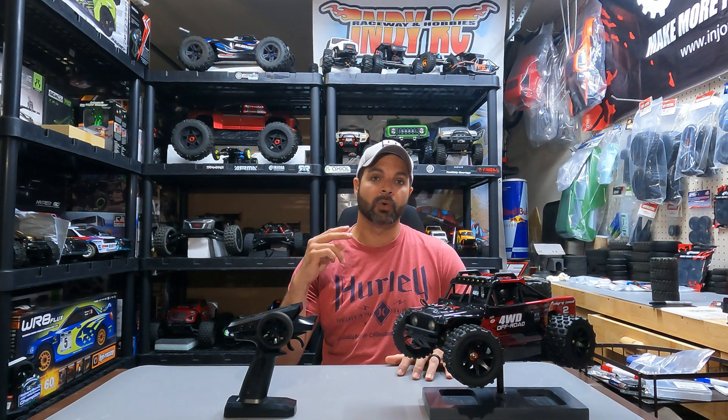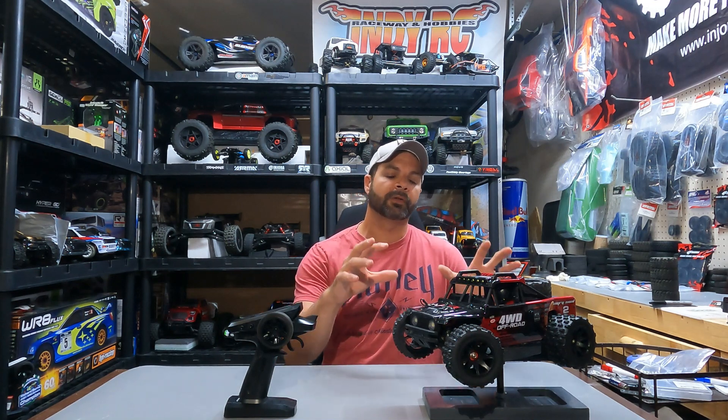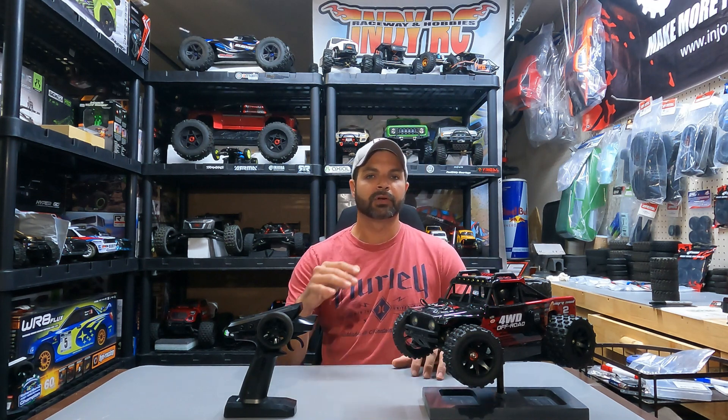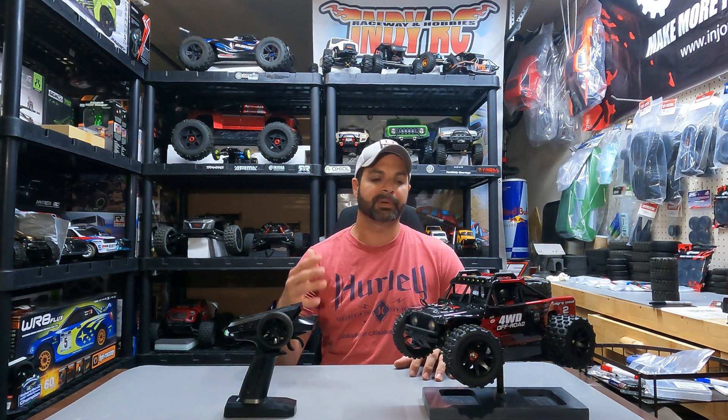The 4,400 kV motor in these things is just full of torque and power. On 2S we got 28 miles an hour, and out of 3S we got 40 miles an hour, which is just a little bit slower than the 14210, but the body on this one is much heavier and much more durable for rock bashing. So with that extra weight you're going to lose a couple miles off the top end, but 40 miles an hour on a 1/14 scale vehicle is absolutely ripping.